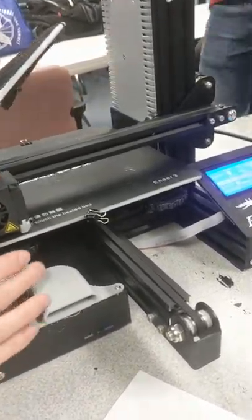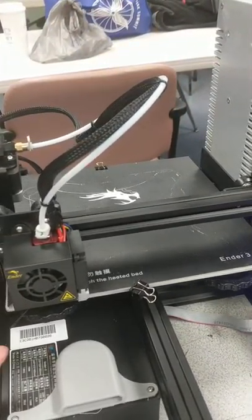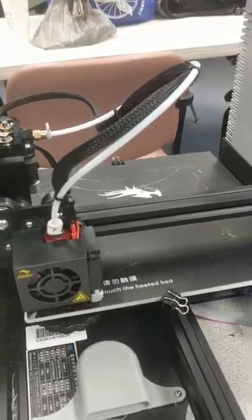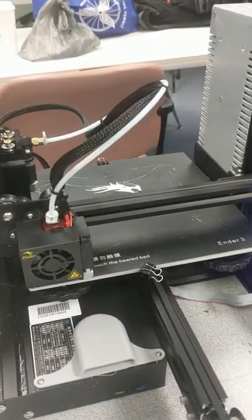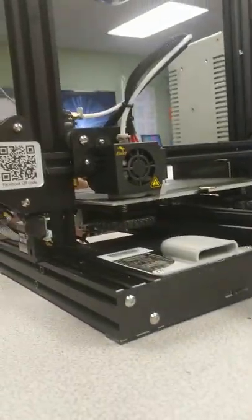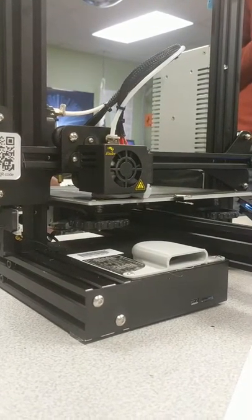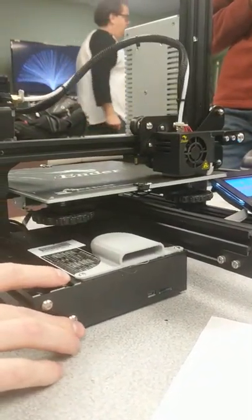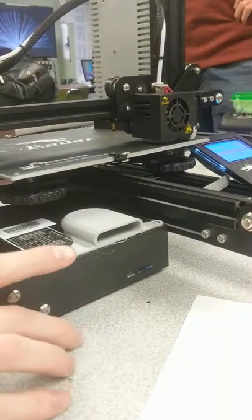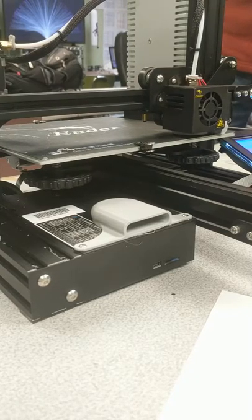Now we're extruding — you can tell just because you actually see stuff coming out. I have this cooling fan vent that wraps around the nozzle and puts cold air all the way around it. I installed that myself and I actually printed it on this machine too. But it makes it really hard to see the layers as they go, so you kind of have to just let it do its thing. That gray disc — yeah, it's a Thingiverse part.